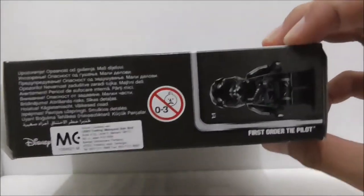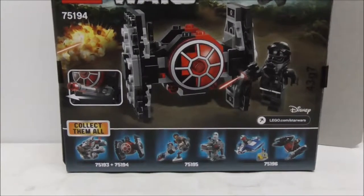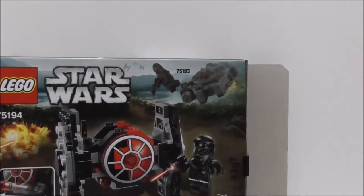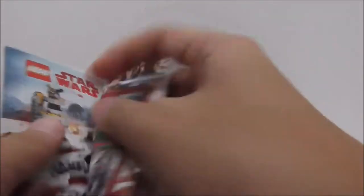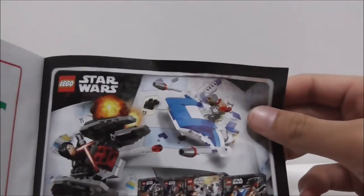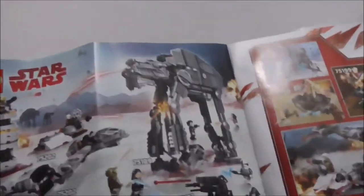So this is the top of the box — nothing on the sides or the bottom. This is the back, which shows you the series 5 Microfighter collection. You can go up against the Millennium Falcon. That's pretty much it for the box.